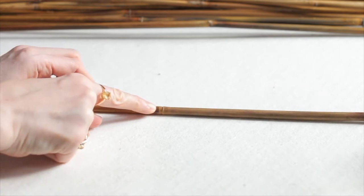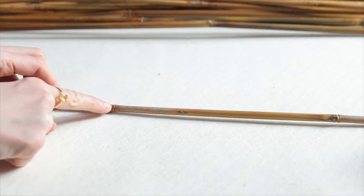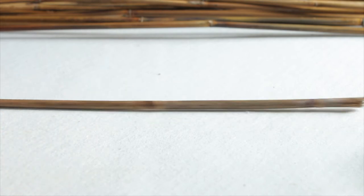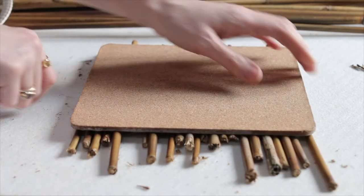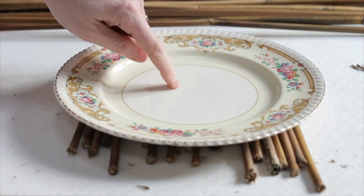Where the groove is on the bamboo, that's usually the easiest spot to cut, especially if you're just using garden shears. Cut the bamboo and then you can measure a mat that you have in your house to decide how big you want the size. You'll probably need about 22 to 24 bamboo pieces per mat.